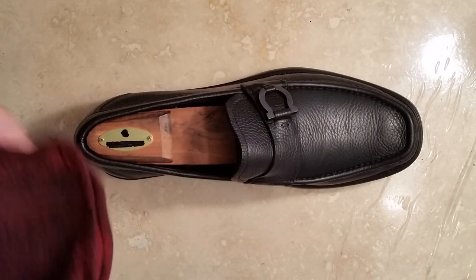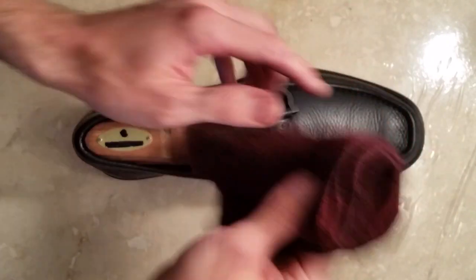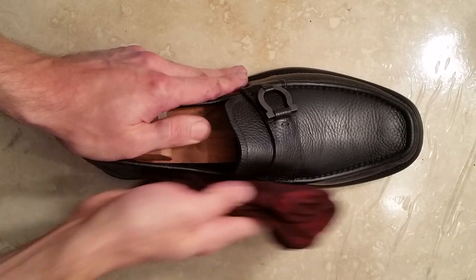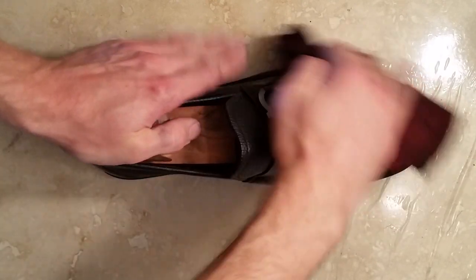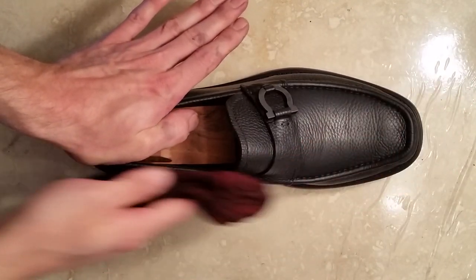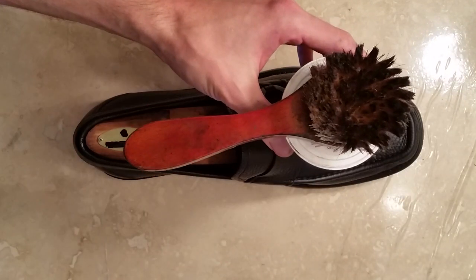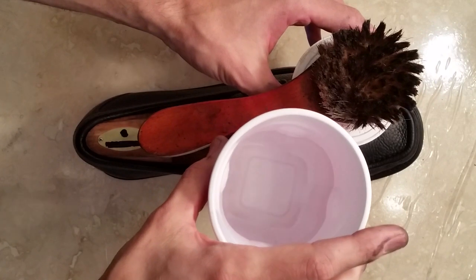To get started, you'll need a damp clean cloth. You're going to want to clean off any surface dirt or residue that gets built up between the grains and the detail of the leather. If your shoe is really dirty, you might need to use a little saddle soap along with a brush and some water. You can get that shoe pretty clean.